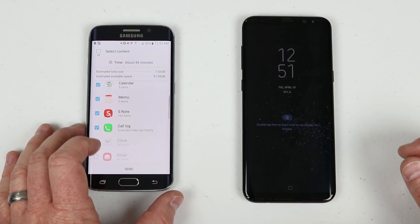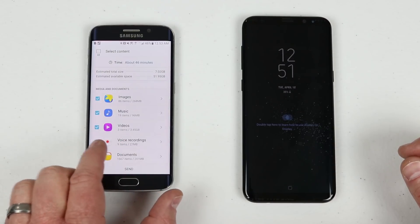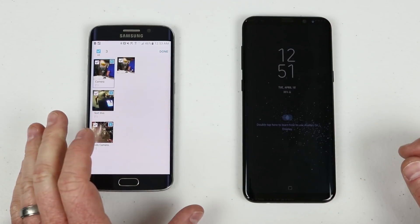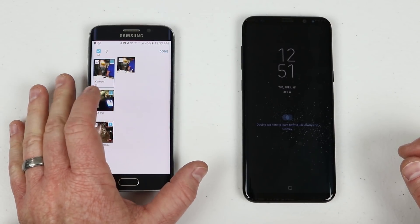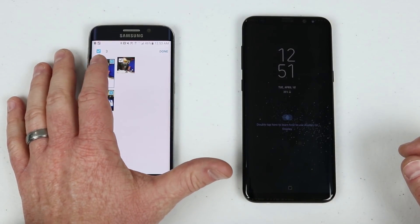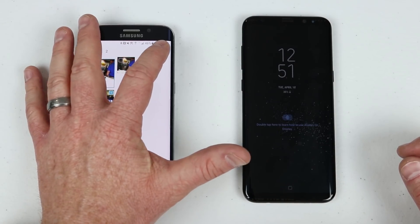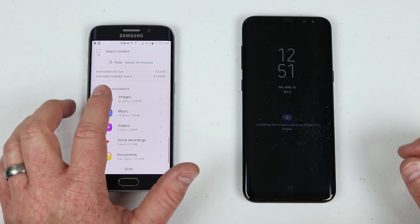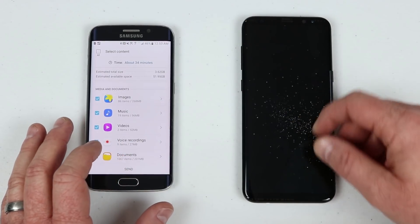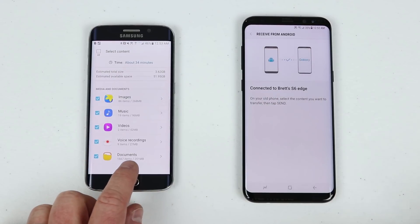I'm going to uncheck text messages. Then going into videos, I click the arrow on the right side of the screen which gives me options to deselect specific videos. I'm going to uncheck one large camera video I don't want to transfer. After clicking Done, it now estimates only about 34 minutes. Once ready, all I need to do is click Send.